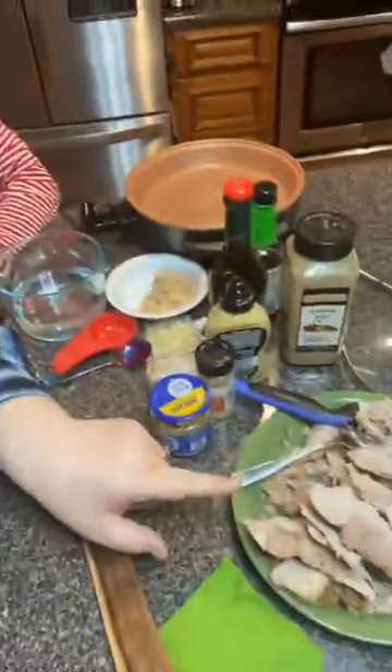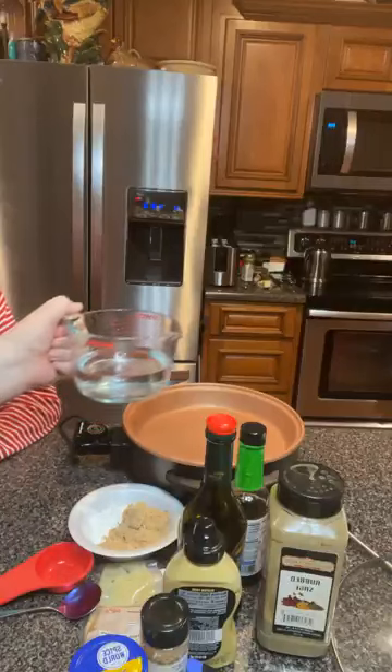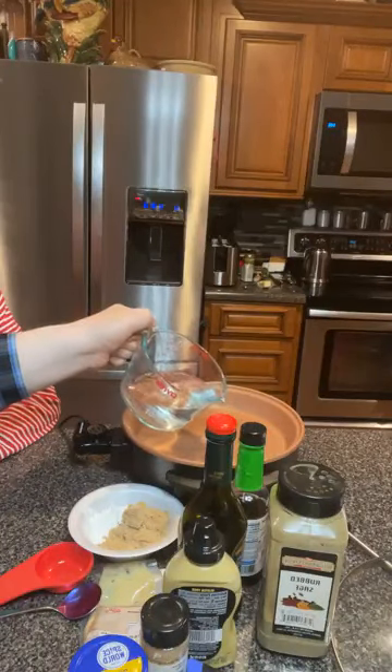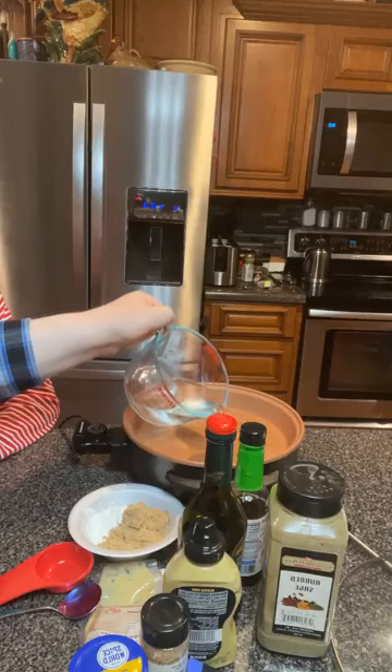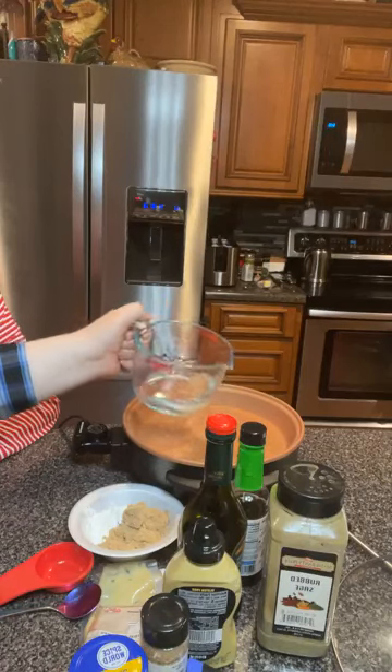Mama made a pork roast today. It just came out of the crock pot about 40 minutes ago. It's cooled down but I'm going to heat it back up. Let's go over here to this skillet. We cook hot here, Mama - everything burns us.